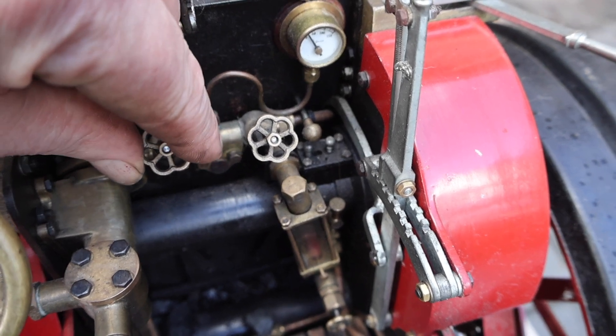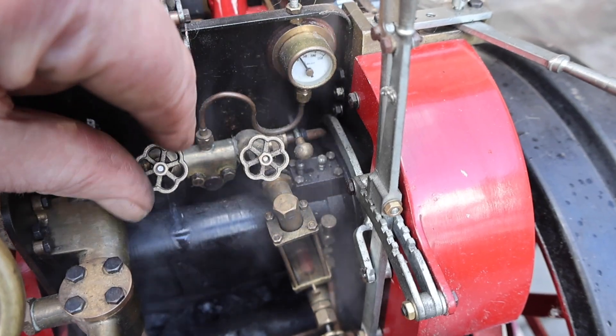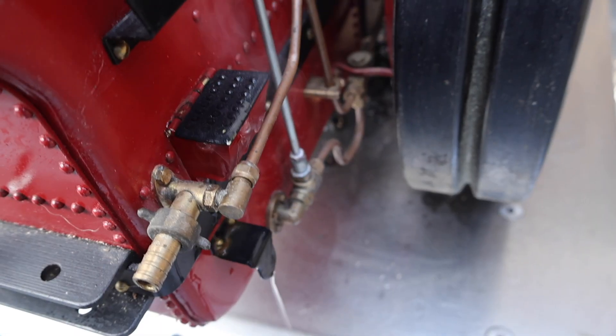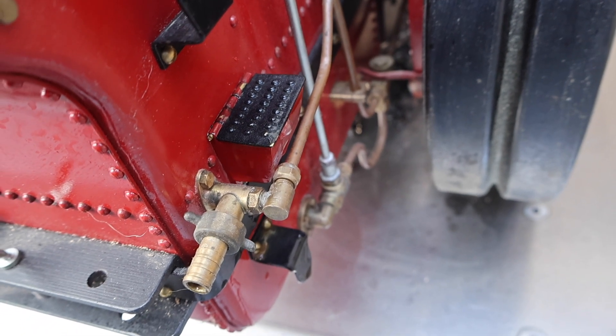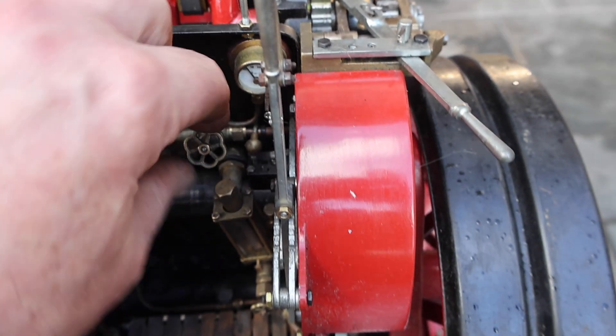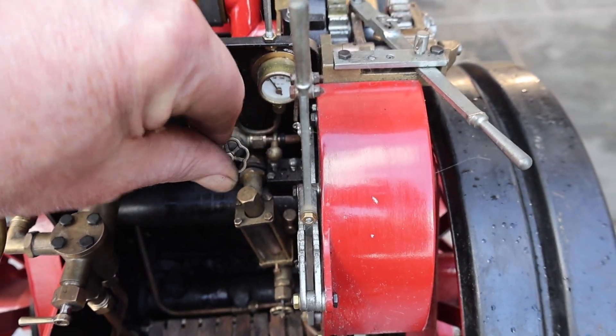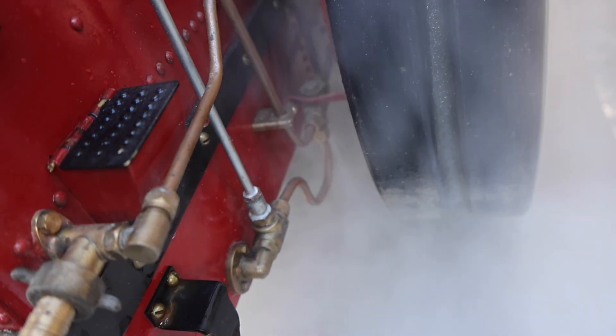This tap is a water pickup and sends steam through a venturi so that the machine can lift up its own water from a pond or whatever. This right hand tap sends steam to a special valve — and if you ask me, it is witchcraft — it drives water into the boiler.